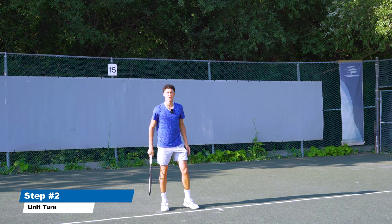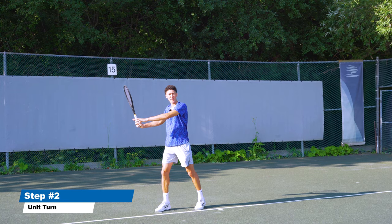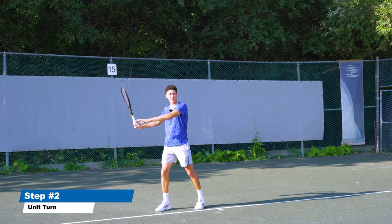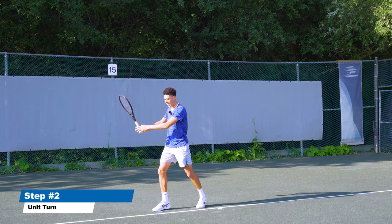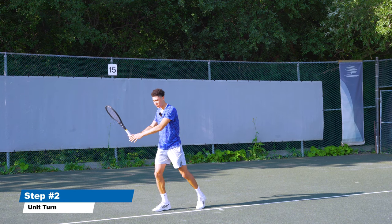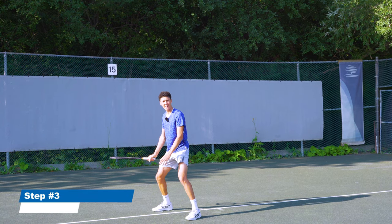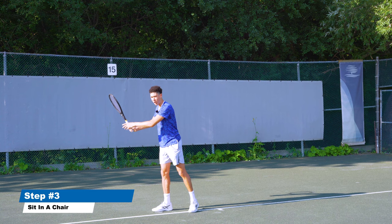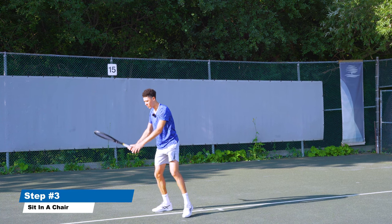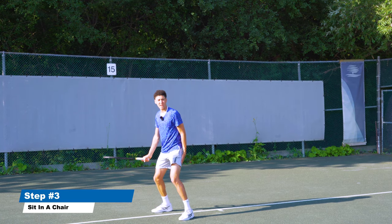After establishing your unit turn, take a step out with your front foot — assuming you're hitting in a closed or neutral stance. I'll also cover what to do for open stance after this. So you pivot, step out sideways like you're stepping onto a skateboard, and sit in a chair. From here, I'm still not swinging with the arm — I've let the racket free-fall down into a closed position, which I call 'pat the dog.' Now my legs are loaded and I'm ready for the swing.